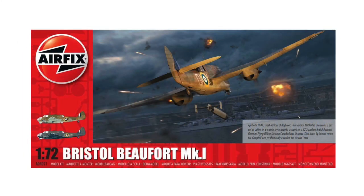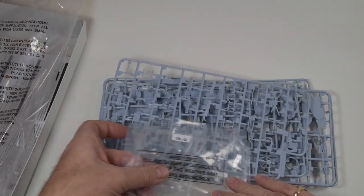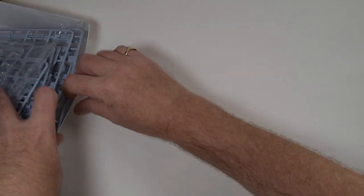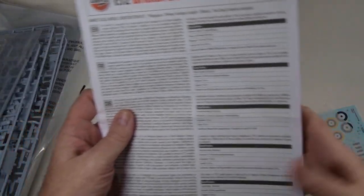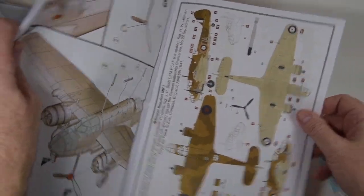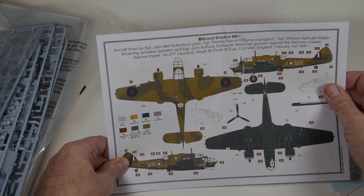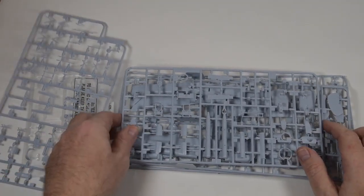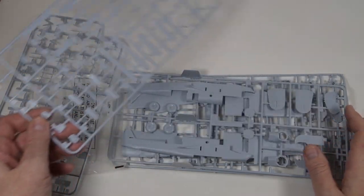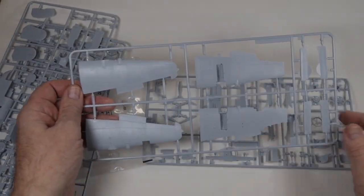Now let's see what we get in the box. There is the usual big plastic bag containing all the parts on grey plastic sprues, along with a sprue of transparencies. Then we have a sheet of Cartograph decals and the instructions, which also include the paint schemes. One scheme is for the box art aircraft from 22 Squadron, which is the one I'm building; the other is a night camouflage aircraft from 217 Squadron in 1941. There are five grey sprues in total and 159 pieces altogether. There is a pilot figure, and if you look closely you'll see there are a few extra bits that will work to make a Mark II Beaufort, so do expect to see that release a year or so down the line.